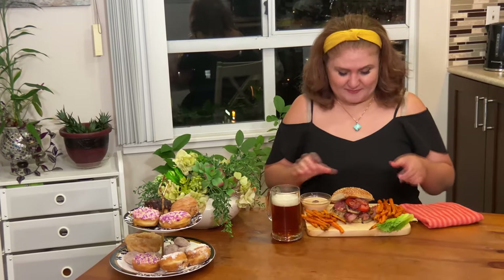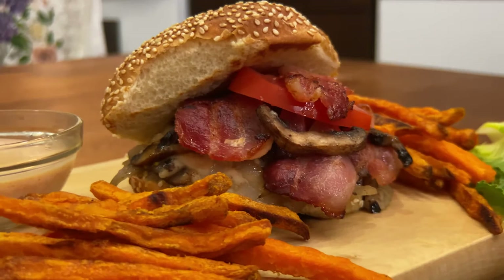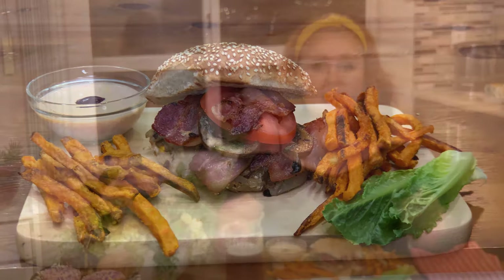Here you have it, you guys — a cheeseburger with sautéed onion and mushrooms, bacon, and Swiss cheese, served with yam fries and chipotle sauce. Have it with some beer, it's so good! Look how juicy it is — oh my goodness! Oh my god, a juicy burger with cheese, so cheesy! And this chipotle sauce is very spicy. The yam is so good. If you enjoyed this video, please give it a like and subscribe, leave a comment below — I love to read your comments. Follow my channel for your next delicious meal. Until next time!